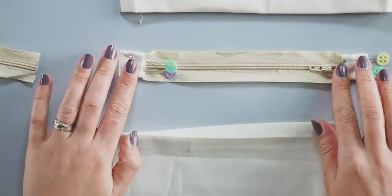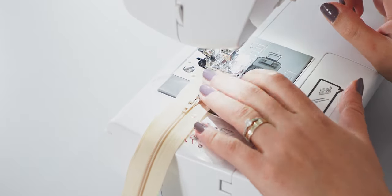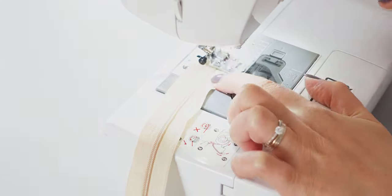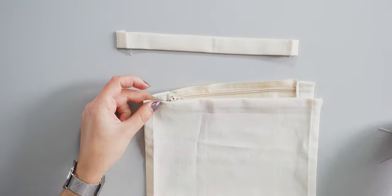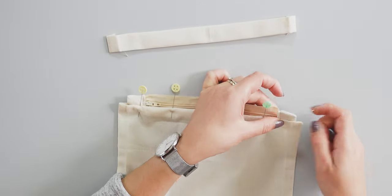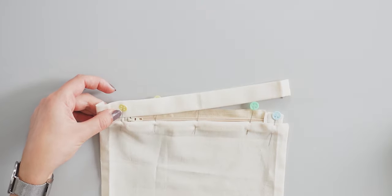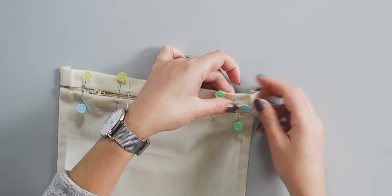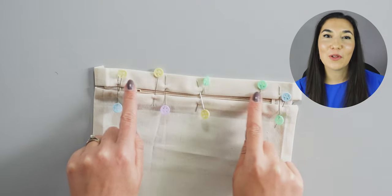Now I can sew the sides as shown here. Next, place F on top of the zip, B on the bottom side and pin it. Then I put E on top of the zip on the upper side. Now I will topstitch on both sides of the zip with the zipper foot.